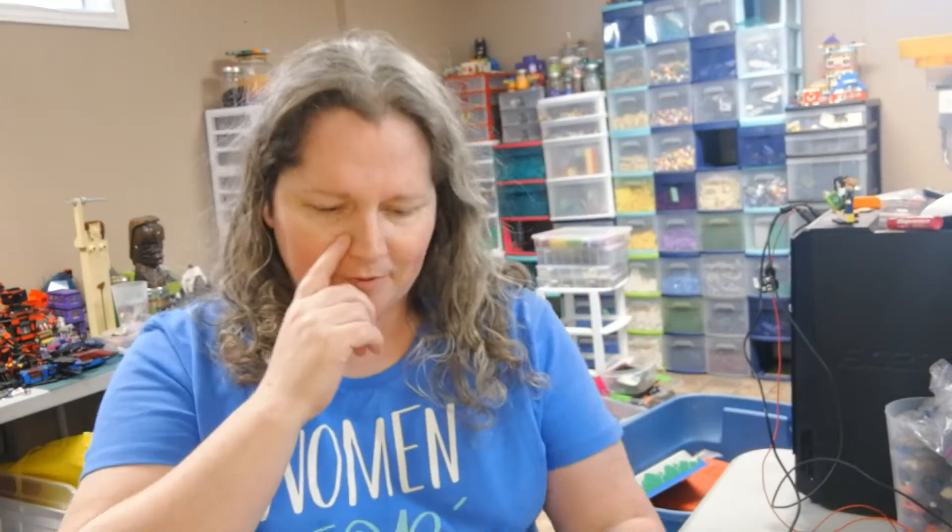Hey guys, it's Grace from Graceful Bricks, and today I'm doing a bit of a mail call. I got some mail. Most of this is stuff that I ordered from BrickLink to help complete my minifigs of color series, but I did get one piece of mail that was kind of unexpected, so stay tuned and I'll show you that one.